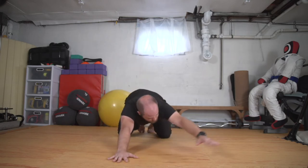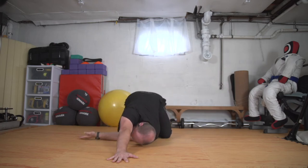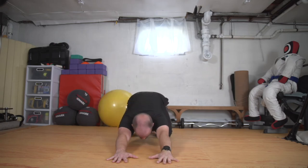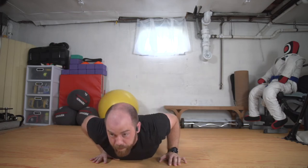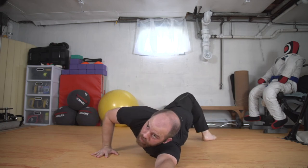Swim that arm forward and we'll switch sides. Thread it through. Coming back to that little twist and swim forward. Let's shift forward, we'll come all the way down to our bellies. I'm going to reach the left arm long, bend the right foot. My right hand is like a push up at my chest, and my right foot is going to step over the left, coming in for a little twist.